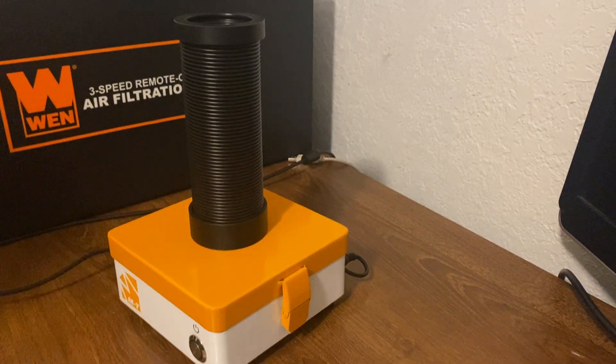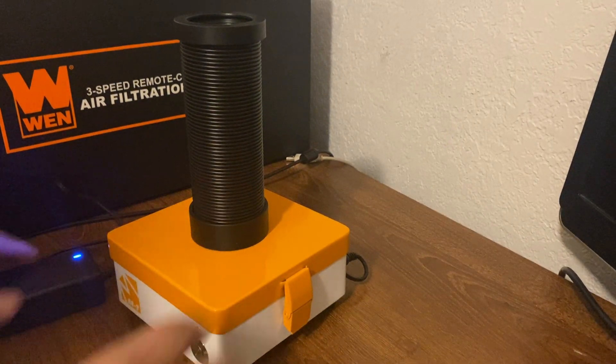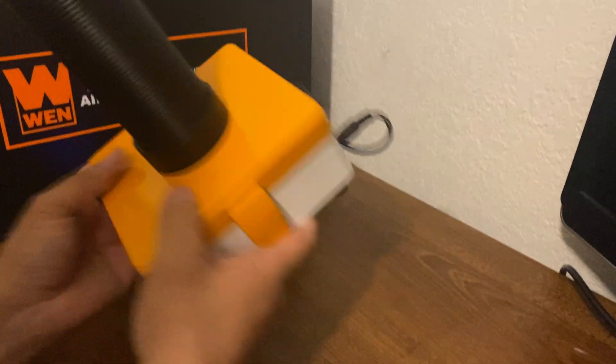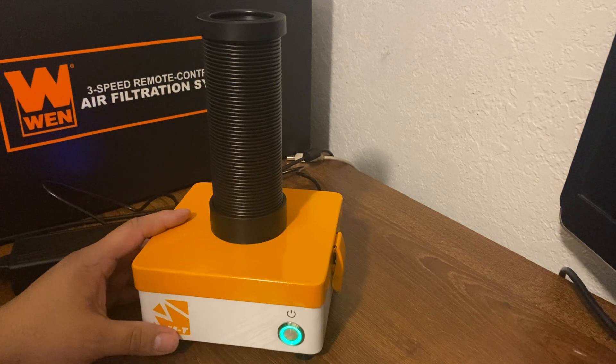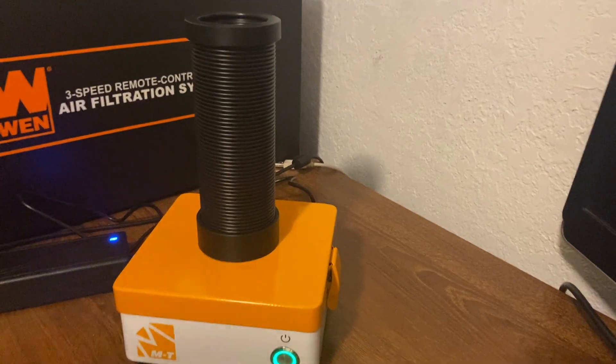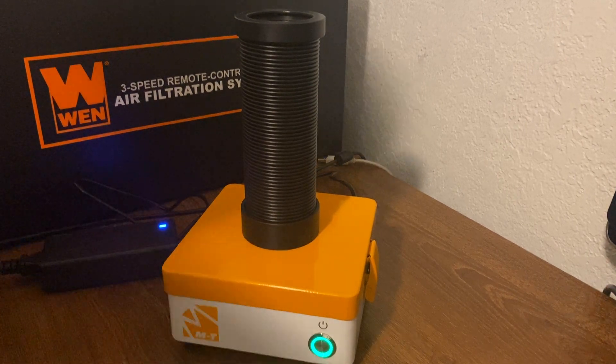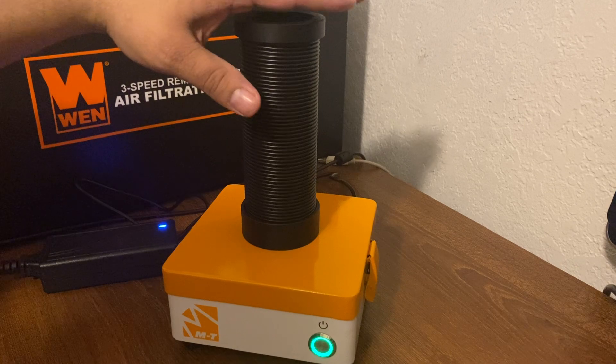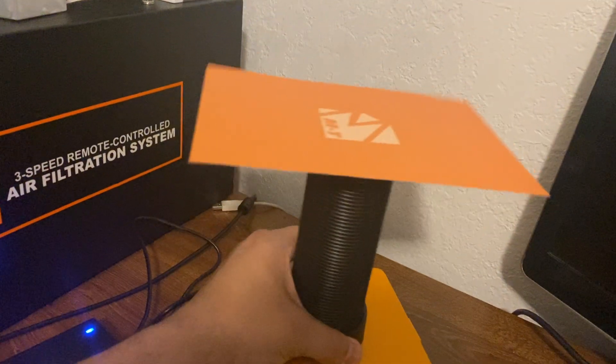We got it plugged up, let's turn it on. The blue light comes on in the power box. As you can see, there are no settings for speed — you get what it gives you. It's on. It's not loud at all. I'm not saying you're going to vacuum your car with this, but to extract the fumes it's going to get the job done. Fumes will be extracted — that's really good, I'm glad it's like that.